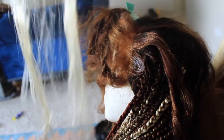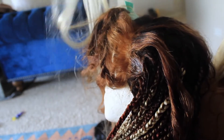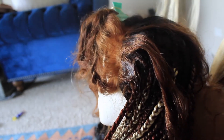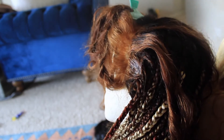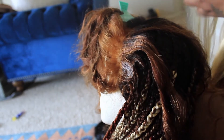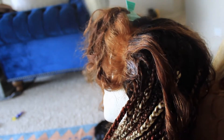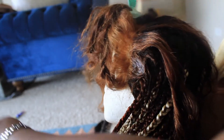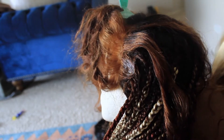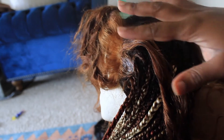Hey y'all, this is day two. I've been doing really well — I'm almost done in terms of putting the braids in. I still have to braid the ends and do the hot water thing, all that. But in terms of installing the braids, we're almost done.